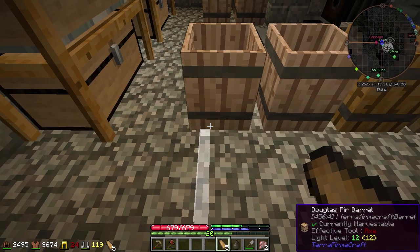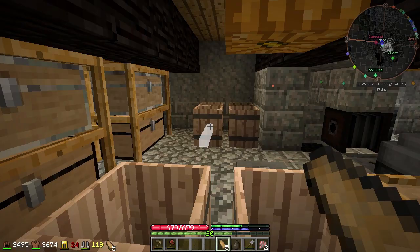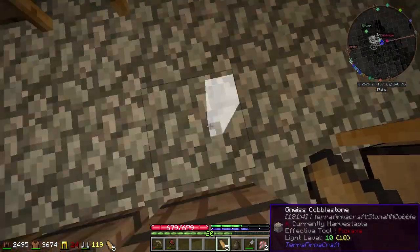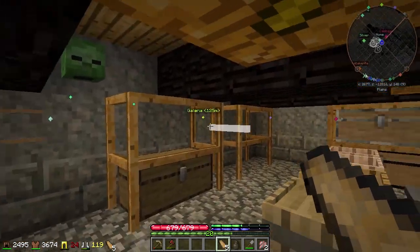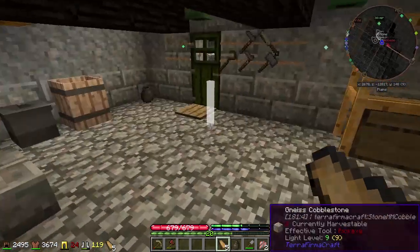If I need to, I can put in another row of chests right along here, and maybe another couple here. We've got all kinds of room now — I could put three more double chests, have them look good, and be able to make stuff.